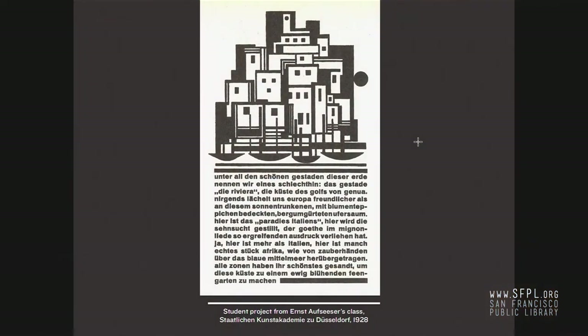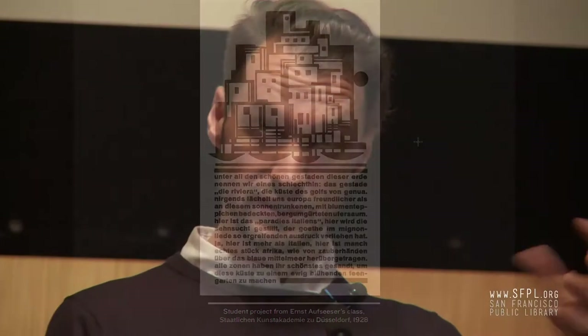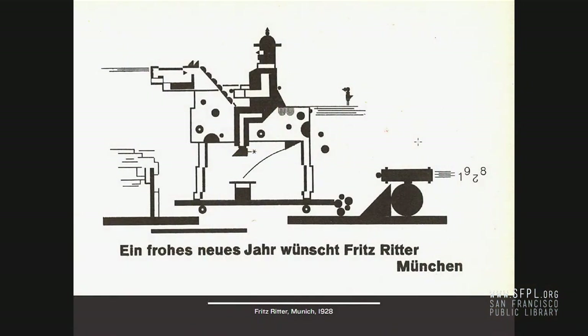This is from Ludwig and Meyer. A student piece from Düsseldorf from 1928 uses rules and ornamental structural elements normally used for delineating tables and charts to create imagery. Printers are dipping into their cases and finding novel ways of making designs. And this is a design by Fritz Ritter from Munich — a New Year's card for 1928, done entirely using available ornamentation, including forms and shapes that foundries were also making in line with this movement.